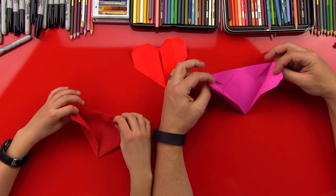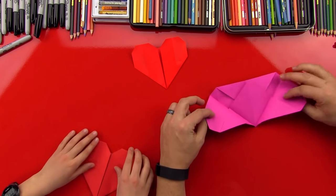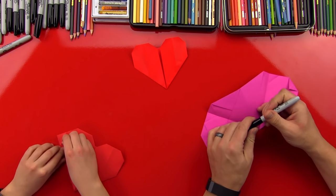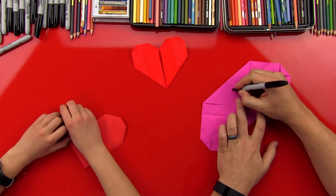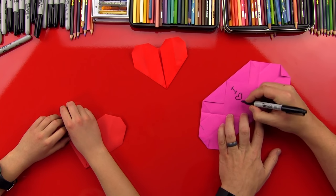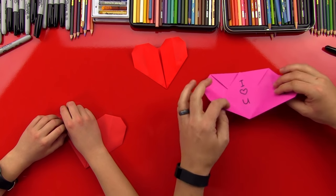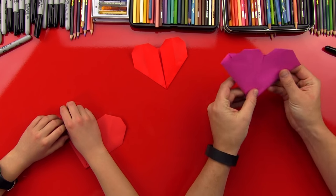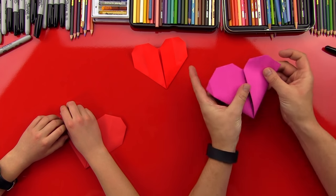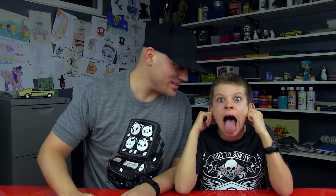You can also open it up — unfold these edges right here — and you can open it up and write a little love letter right there. I'm gonna do this for mom. I love you. I'm gonna give that to mom. Is it okay if she's my Valentine's? You won't get jealous? Then you can fold it back up, fold that little letter back up, and fold the corners back over. It's ready to give to somebody you love.